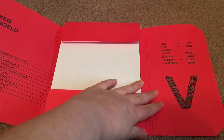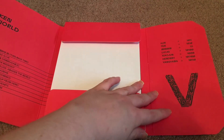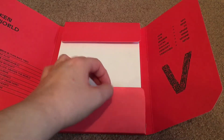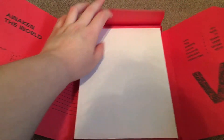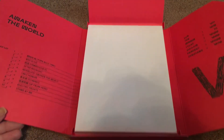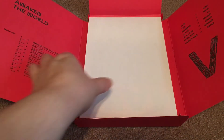Around this flap, we have the members' names: Kun, Tin, Winwin, Lucas, Xiaojun, Hendry, and YangYang. My biases in Wavy are Lucas and Tin, so I'm hoping to pull them for the random member items.